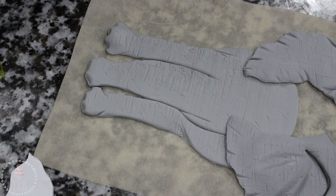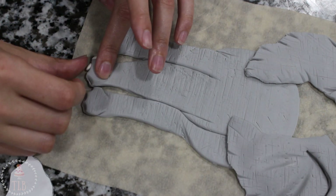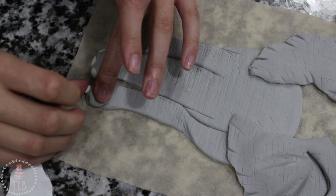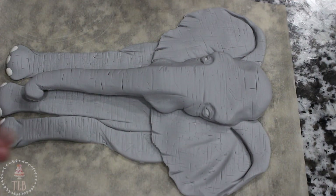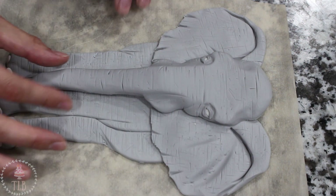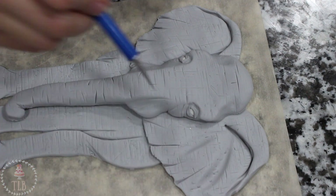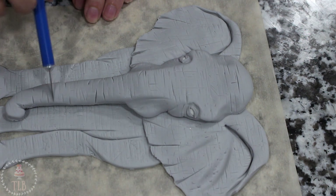Rolling out little balls of white fondant, I pushed those into the divots I made for the nails. I had named her Beatrice, and I just went over and fine-tuned any last little details to make her really come to life. It was time to add some shading, so I had this black color dust and a fluffy brush.